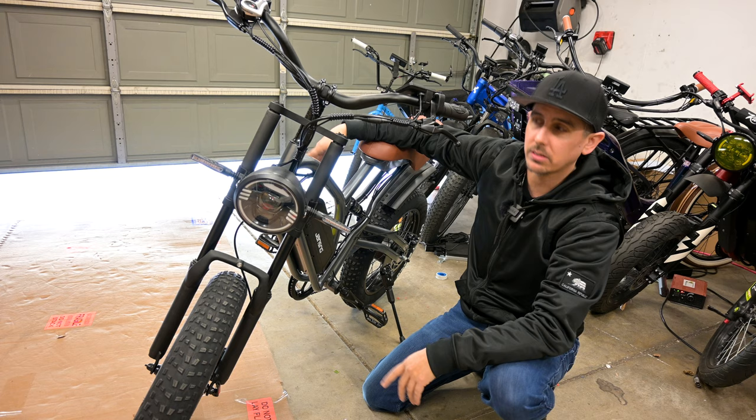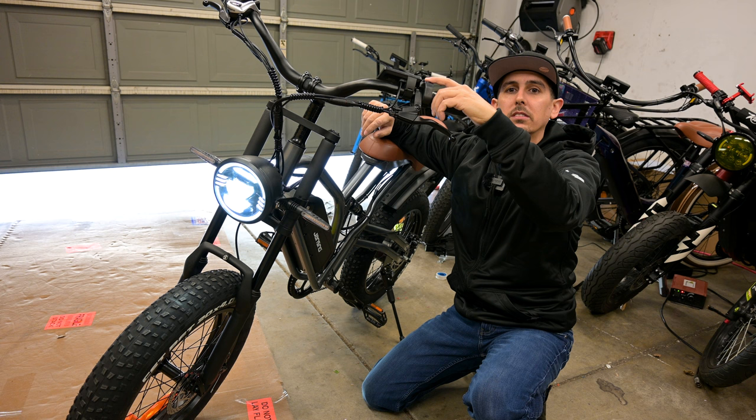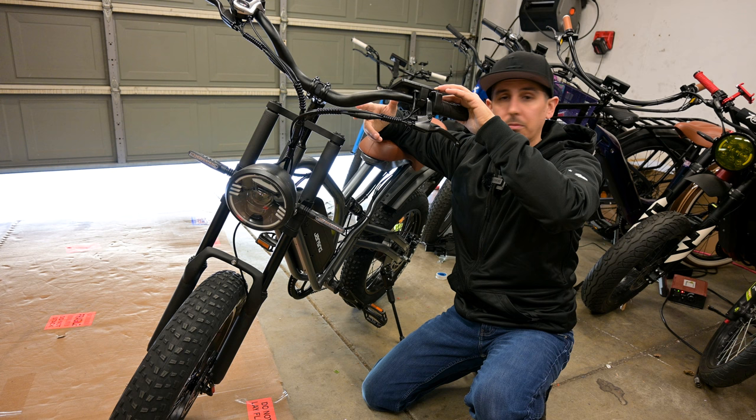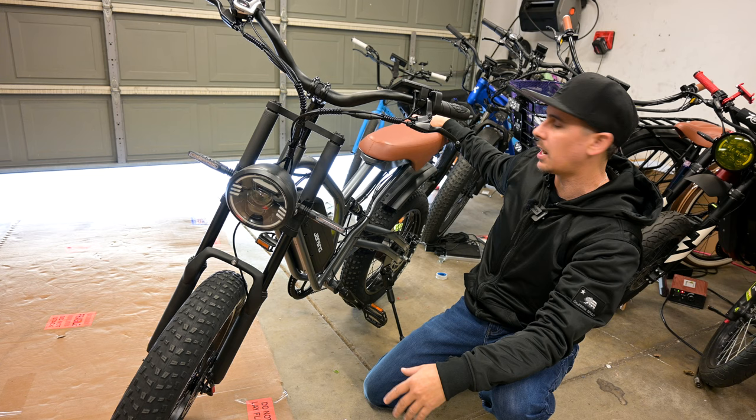You have a dedicated headlight button right here to turn it on. You have your turn signal switches — they stick out from the bike and people are definitely going to see them. You also have a brake light, similar to the Ariel Rider Kepler that also has integrated turn signals. It's not as noticeable as the front, but it's still a nice feature to have.